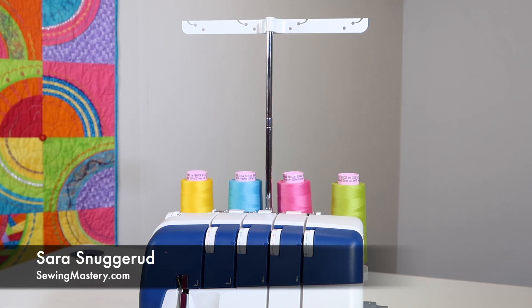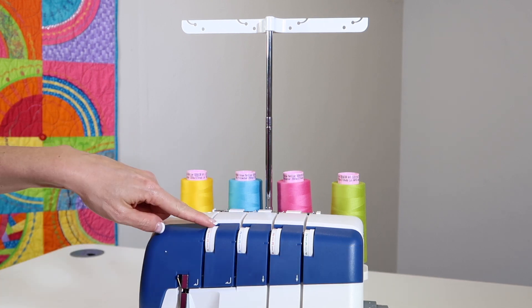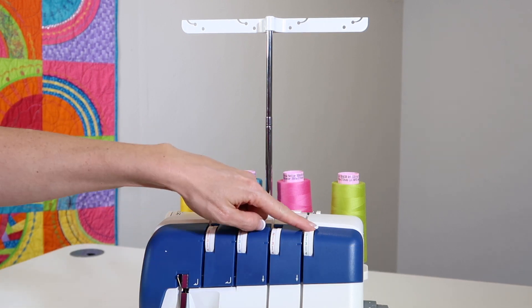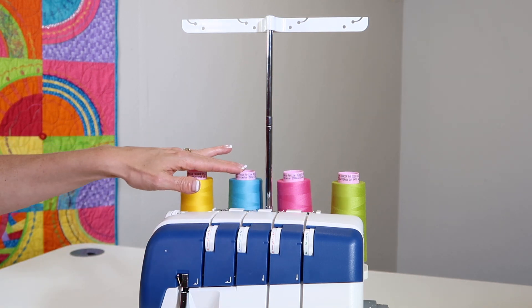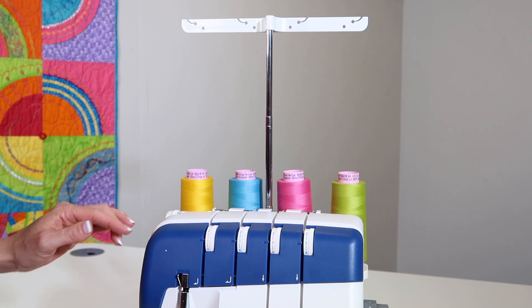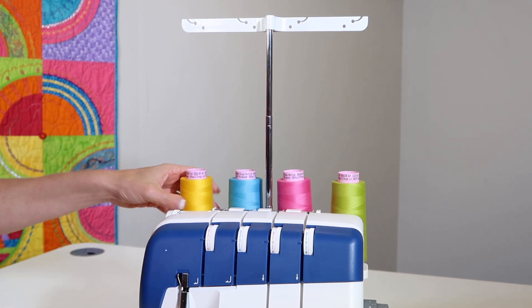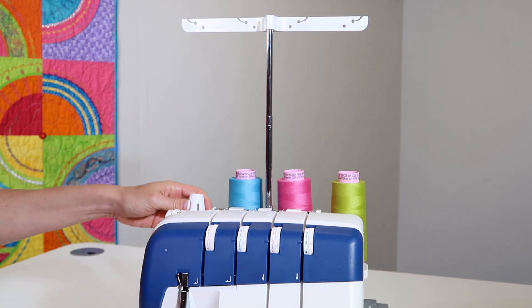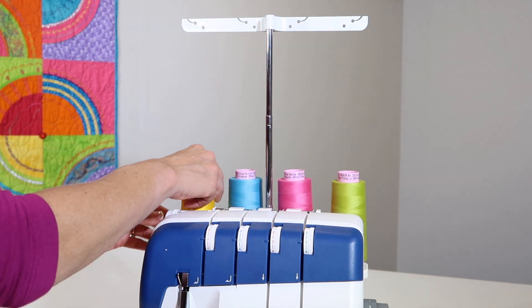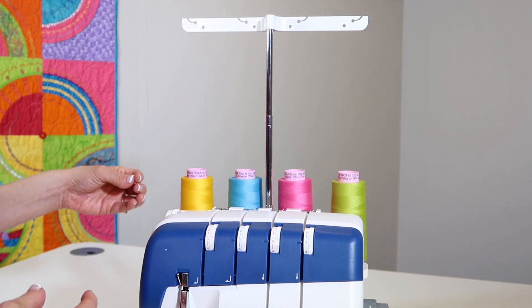When learning how to thread a serger, I always recommend that you start off with colors that match the serger colors and the cones. That way, as you get started, if the blue one doesn't look just right, you know where to come back and know that this one is the one that's having some trouble. I've gone ahead and put these on, and with the cones, we've used the little cone holder, and I've got it in such a way that when I push it all the way down, it's nice and sturdy. As the serger runs, they're not going to wiggle.